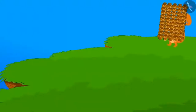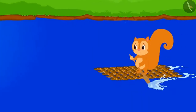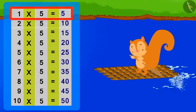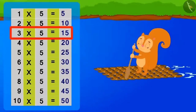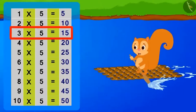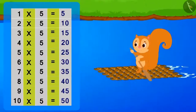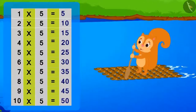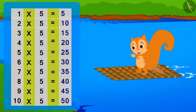Chanda thanked Uncle and went with her unique boat to sail in the river. Chanda was humming the table of 5 while sailing: 5 1's are 5, 5 2's are 10, 5 3's are 15, 5 4's are 20, 5 5's are 25, 5 6's are 30, 5 7's are 35, 5 8's are 40, 5 9's are 45.